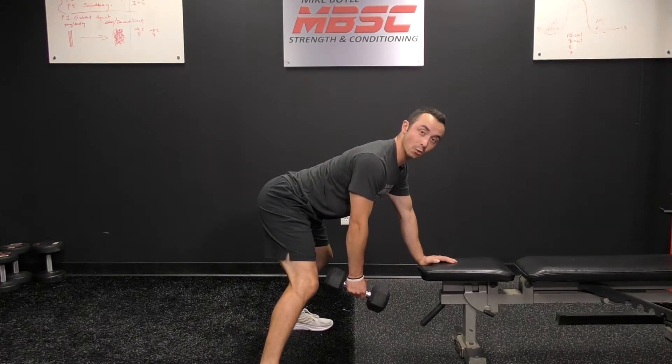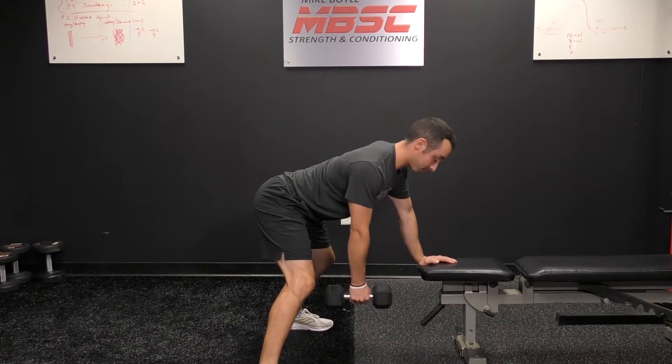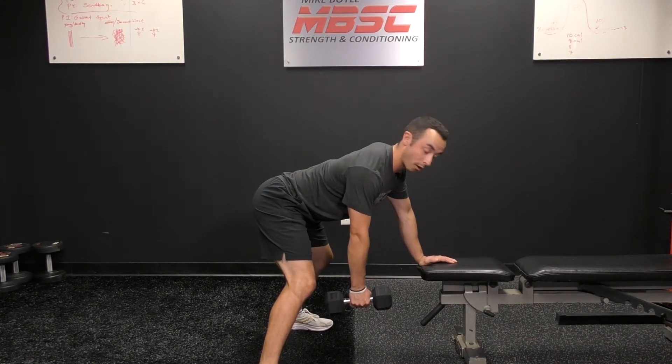The eccentric part means going slow on the way down. So whatever is coached in your program would be three to five seconds. You're gonna pull quick on the way up and then count one, two, three seconds slow — or five seconds slow — on the way down.